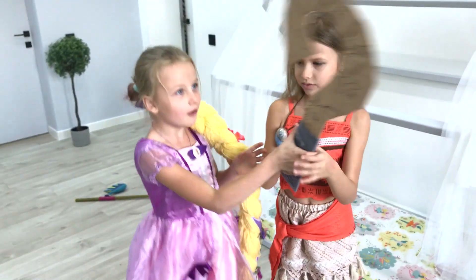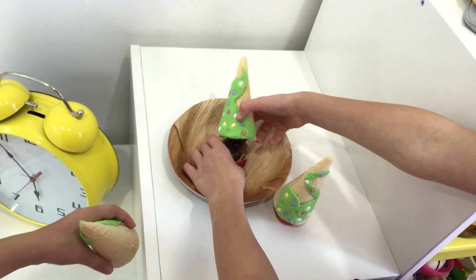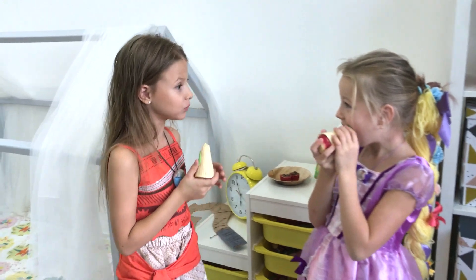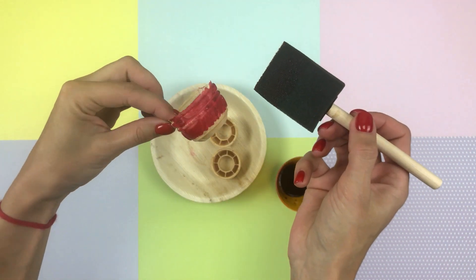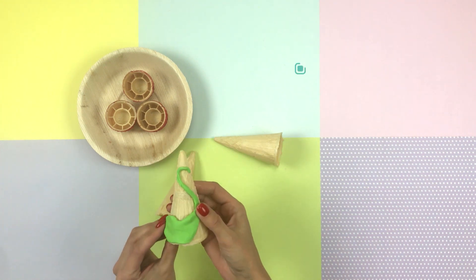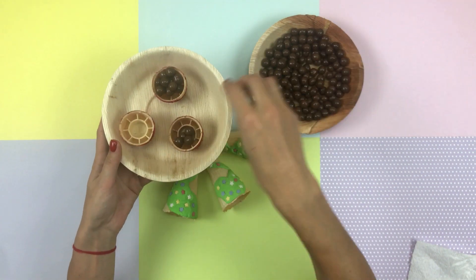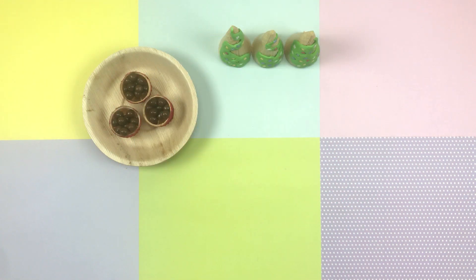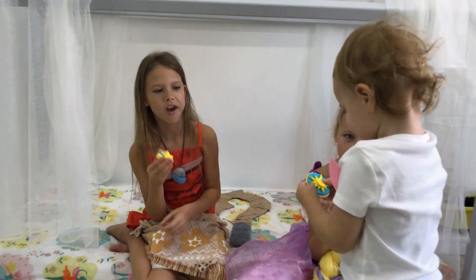Girls chatted a lot and were slightly hungry. Rapunzel prepared delicious treats for Moana — wafer rolls in the form of a tower with a surprising side. Mmm, yummy! Oh Rapunzel, you are just a chef! To prepare such a dessert, we take wafer harvesting and paint the base of the tower with food coloring. We form a tweed with a green stick and decorate with confectionery stars. Rapunzel prepared sweet raisins in chocolate — fill your blend with your favorite treat. Bon appetit! The towers are ready! Friends often come to visit Rapunzel, therefore she knows a lot of delicious recipes.